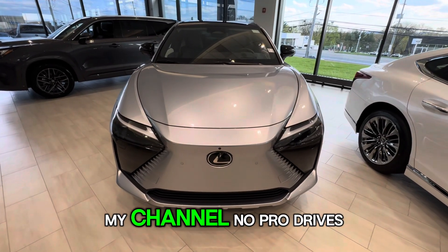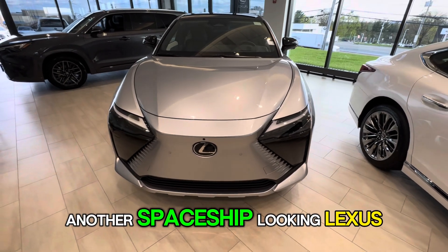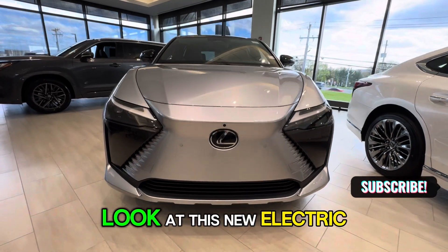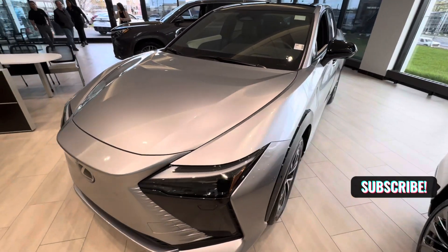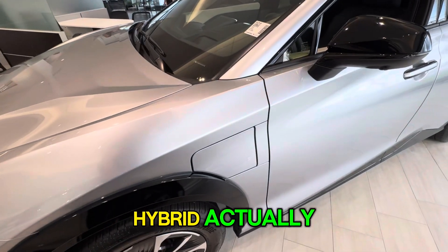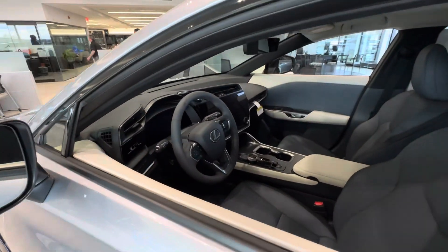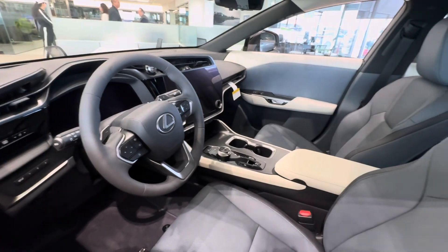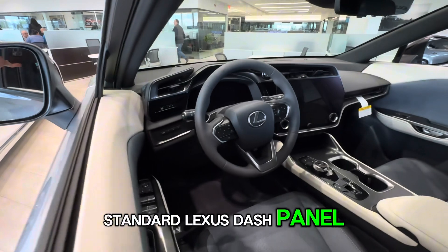What's up guys, welcome to my channel No Pro Drives. Let's take a look at another spaceship-looking Lexus — this is their new electric SUV, or actually I'm sorry, this is a plug-in hybrid. Standard Lexus dash panel here.